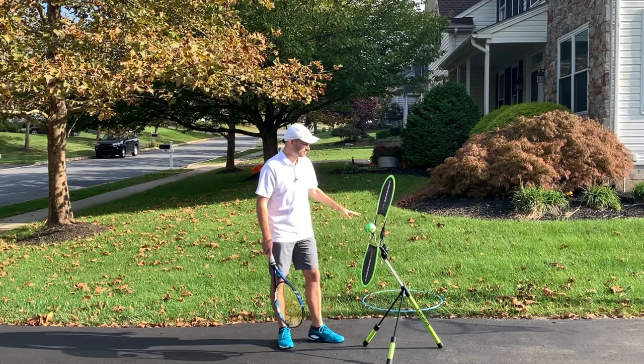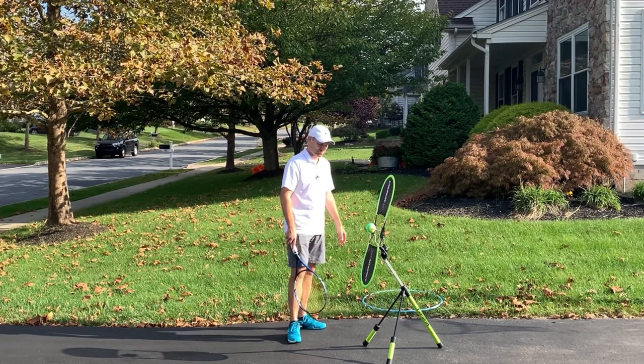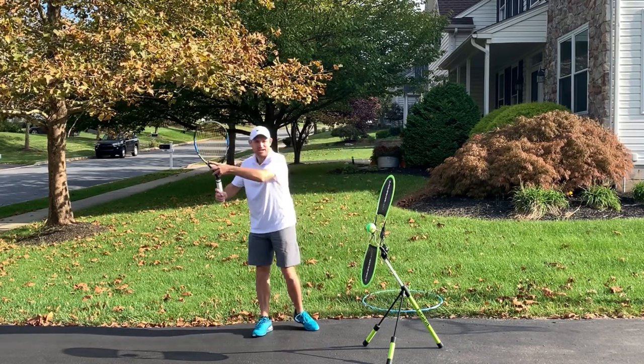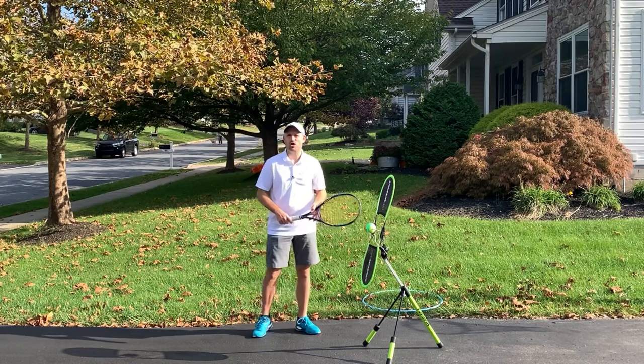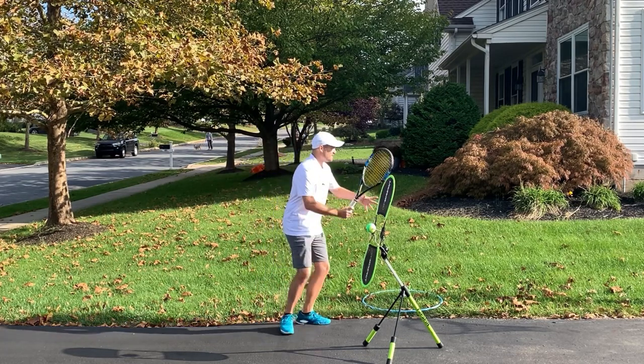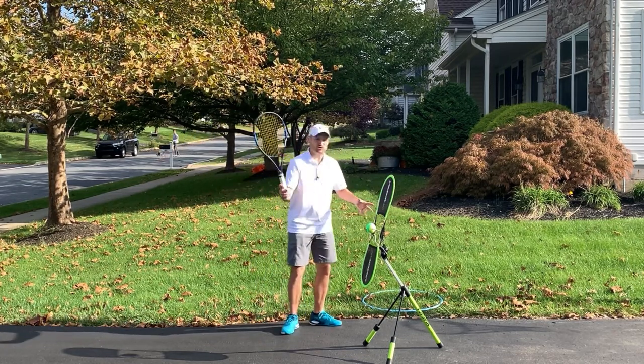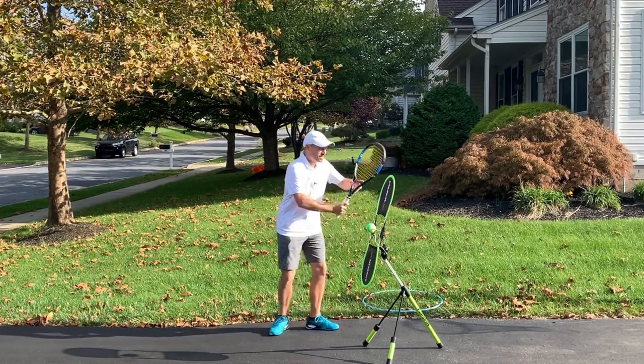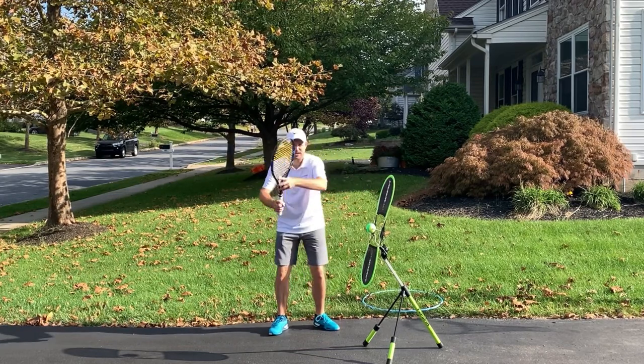So the first position — and then I'm gonna show you how to use the hula hoop to improve your forehand — is to take the racket back with your non-hitting hand on the racket. Don't think of your takeback as just one hand. Don't think of your forehand as a one-handed stroke. Actually think that you're gonna take the racket back with both hands.